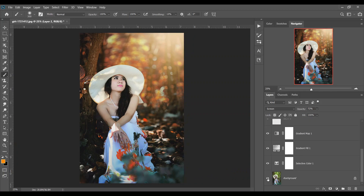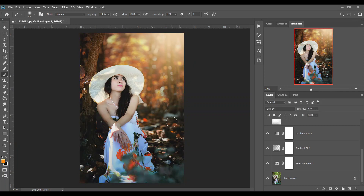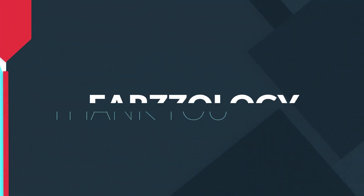I think this looks good. Let's see the before and after — this is the before and this is after. I hope you love this video; if you did, hit the like button, leave your comments, and don't forget to subscribe. See you next time!